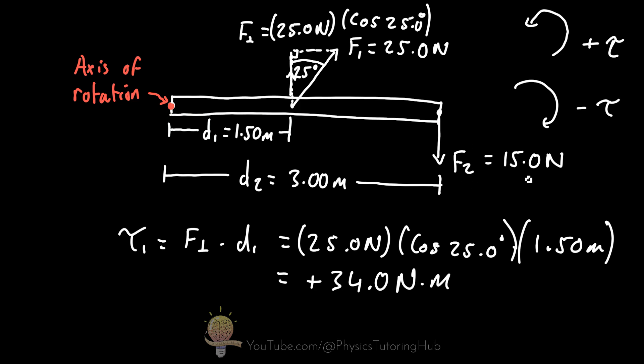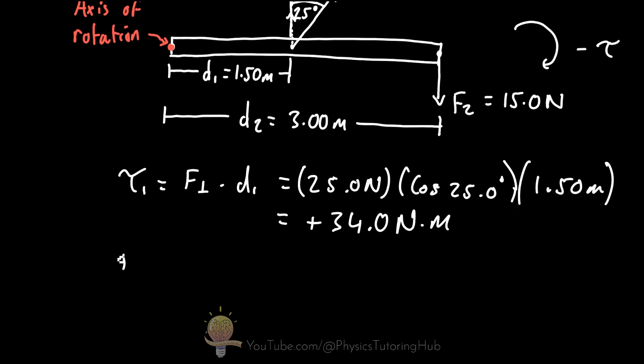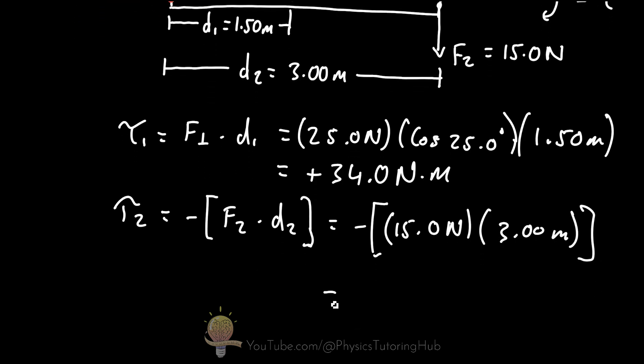For force two, it's already at a 90 degree angle to the lever arm distance, so we multiply directly. This force acts to rotate the bar clockwise, so it is negative: tau 2 equals negative 15.0 newtons times 3.0 meters, giving negative 45.0 newton meters.